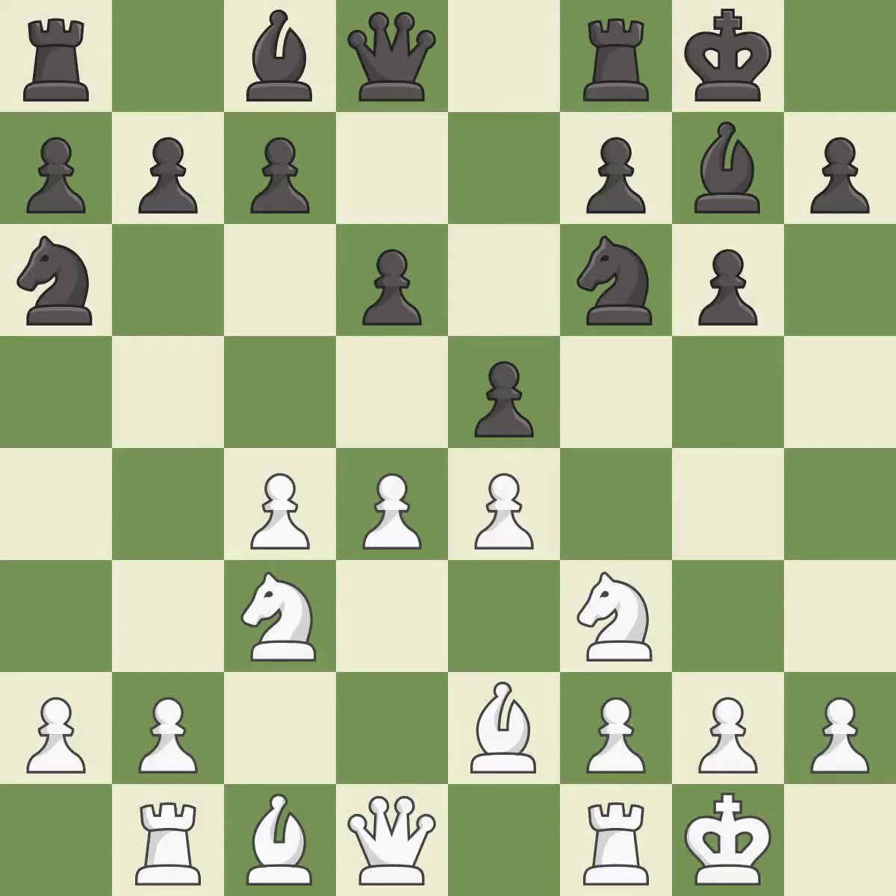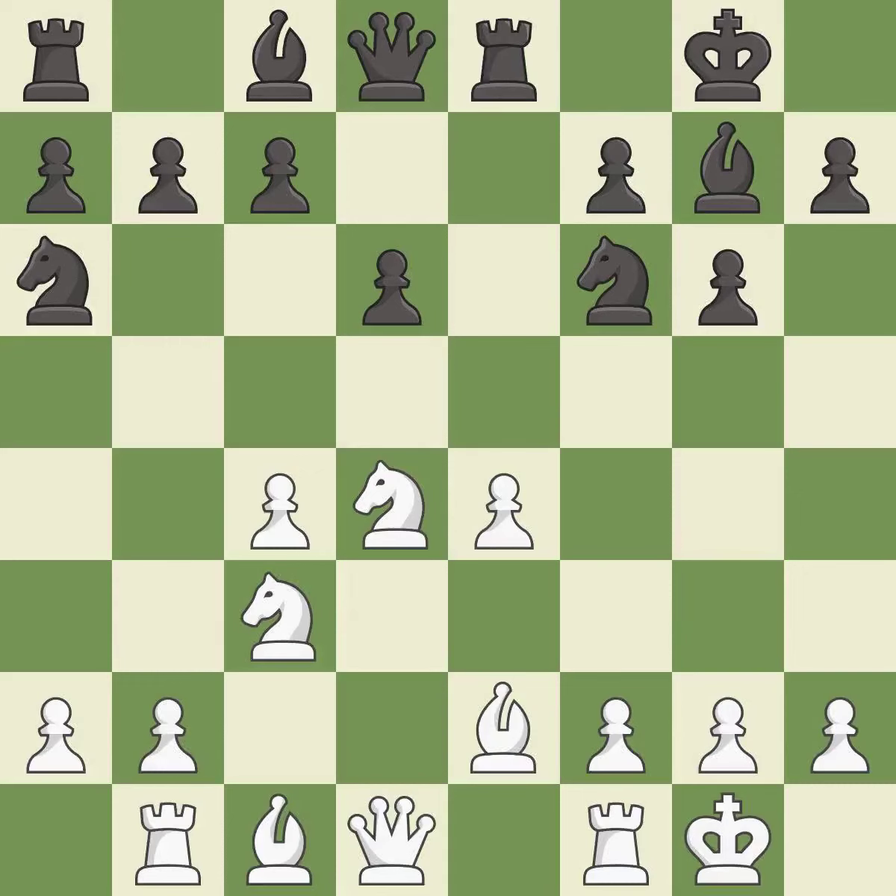This activates a rook by developing it off of its starting square — it is excellent. After all captures, this is an equal trade. Takes back is best. The pawn is now adequately defended.